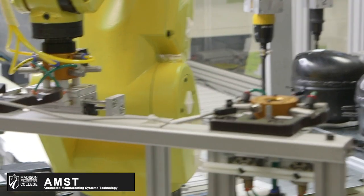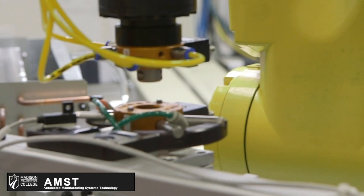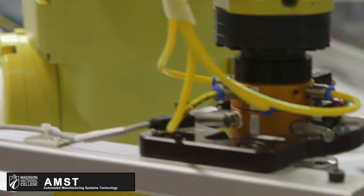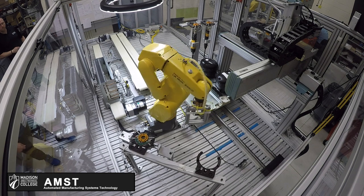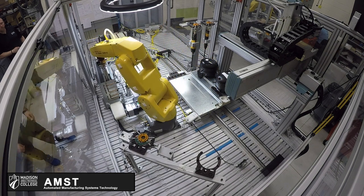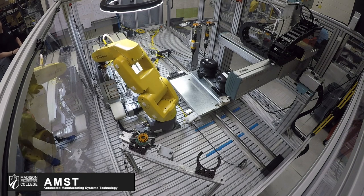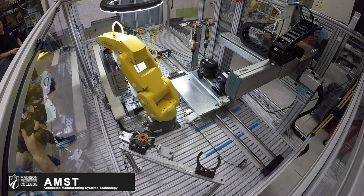After the vision recognizes that there aren't any more compressors, we put the tool back in and put the compressor back in. Due to the limitations of the Fanuc's reach, we had to go in first and then go out so that we could get a good pickup.